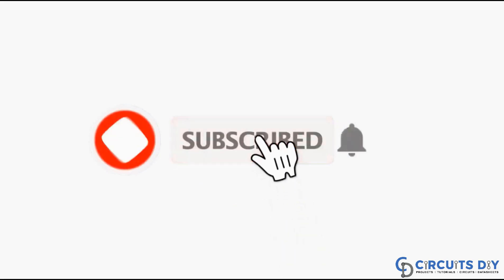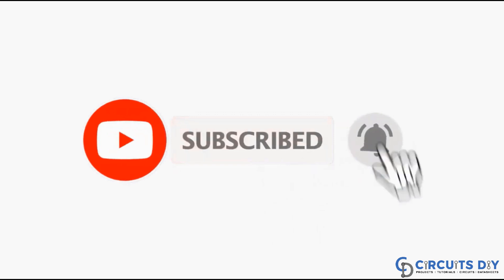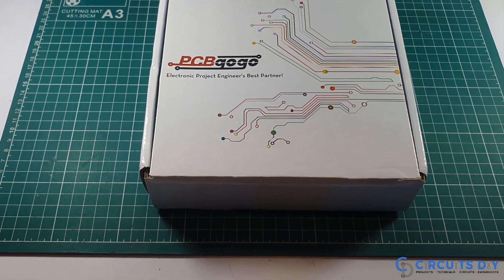For more interesting projects, please subscribe to our channel and don't forget to click on the bell icon for our recent post notifications. Thank you.